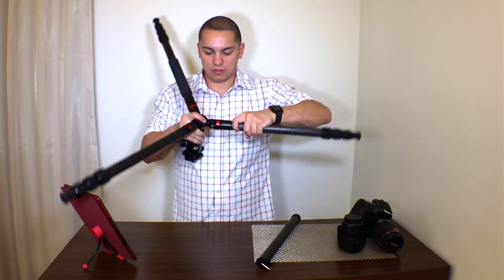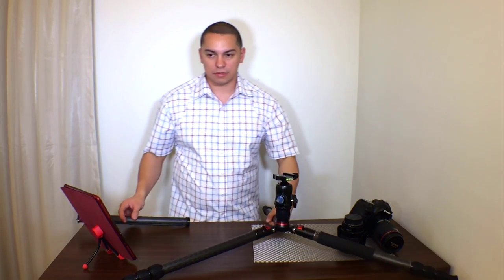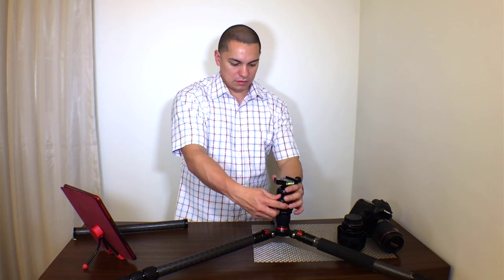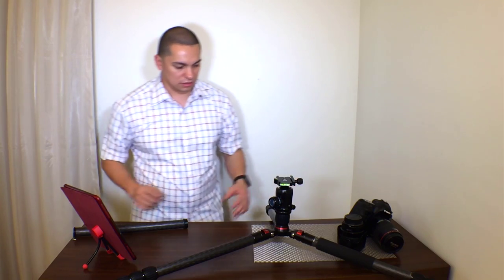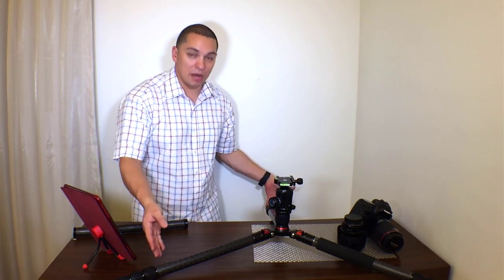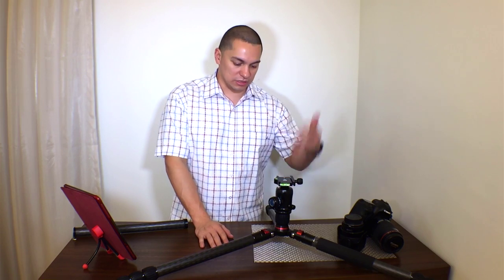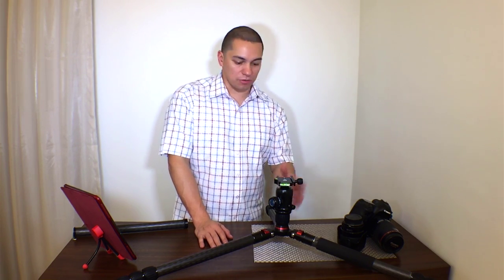For macro that's not a bad height to be at, as long as you have enough room to accommodate the legs. I have a tabletop tripod just in case that doesn't work out, but if I'm outdoors this is perfect for macro work outdoors.